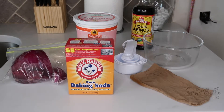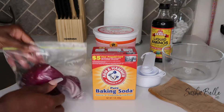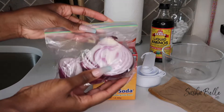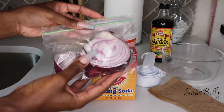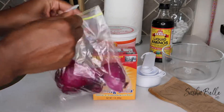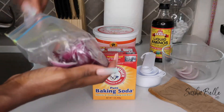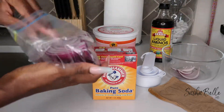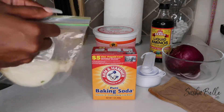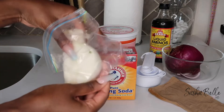I know what you're thinking — even though you read the title and clicked on the video — yes, onions for your hair. It may sound crazy, but onions are rich in antibacterial properties and onion juice stimulates your scalp and blood flow, which results in hair growth. A healthy blood flow nourishes your follicles, which is what will ultimately prevent additional breakage and shedding.